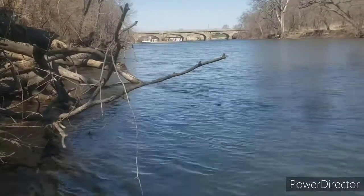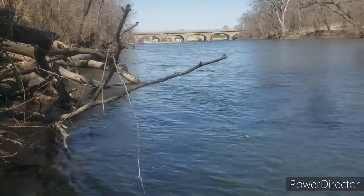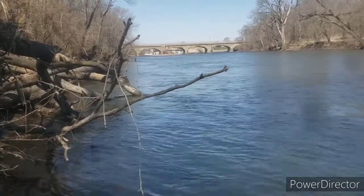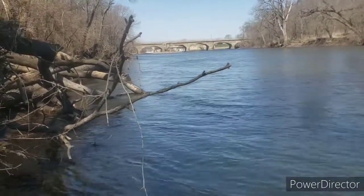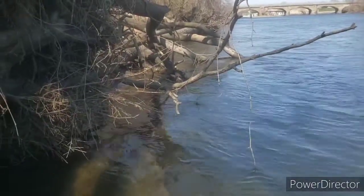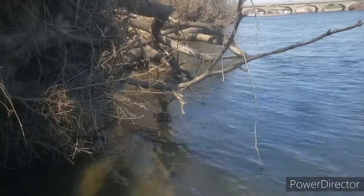Well, the current was pretty stiff but luckily by throwing out my anchor, then pulling it up, and quick throwing it out again and leapfrogging with it, I was able to get to the shoreline here. So now I'll have to figure out my next move.